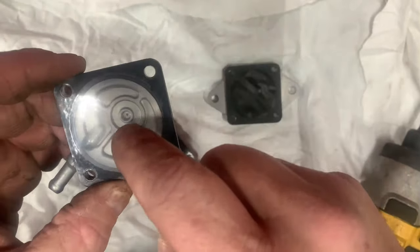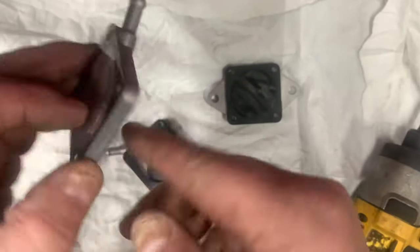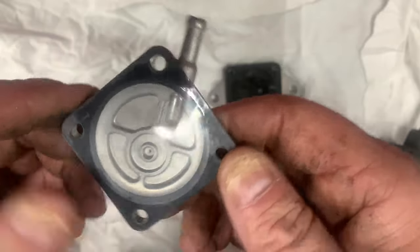If this diaphragm fails, here is that pressure relief I was talking about — but guess what? Fuel can run right down that hose straight into your crankcase.